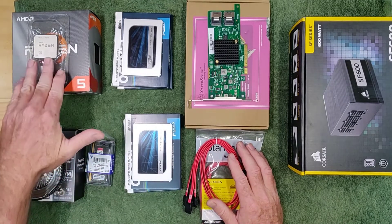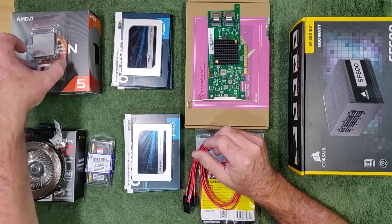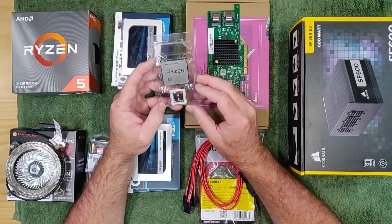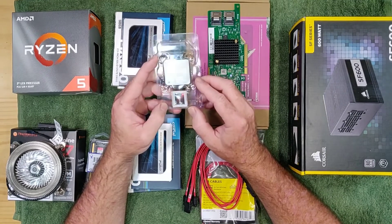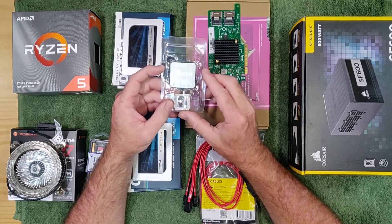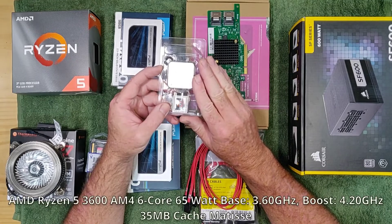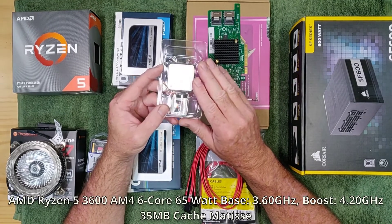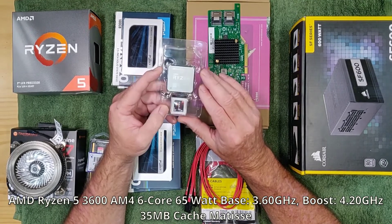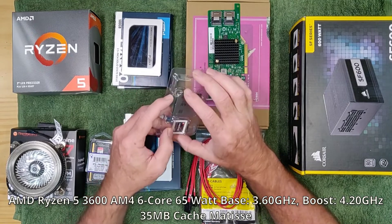Starting with the CPU. As our original mainboard of choice with its embedded EPIC processor was off the cards, I needed a new CPU. So my desktop got an upgrade, and the project got a second-hand AMD Ryzen 3600 out of it. This is a Zen 2 based 6-core CPU with a TDP of 65W and a base clock of 3.6GHz. The CPU supports PCIe 4 out of the box. This is more than ample for what we need.